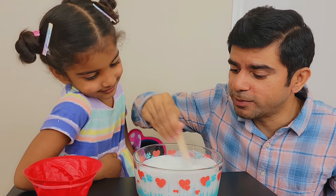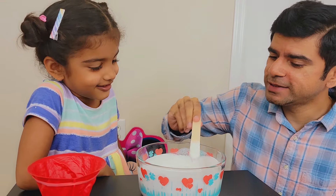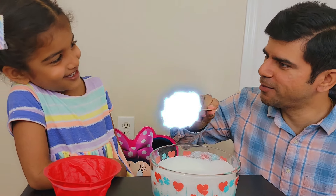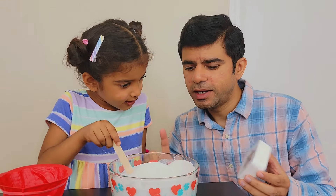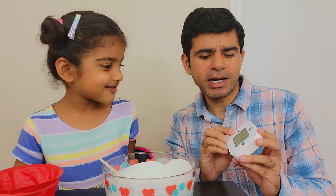Mania! It looks like ice cream! No, it looks like milk! Do you want to taste it? No! It's yummy! No! Okay Mania, it looks ready! Now we need to wait for one minute! Let me start the timer!